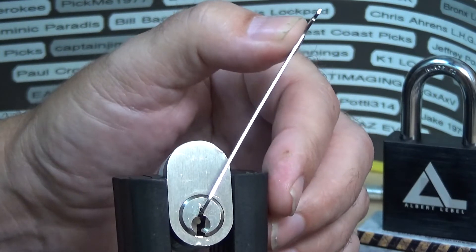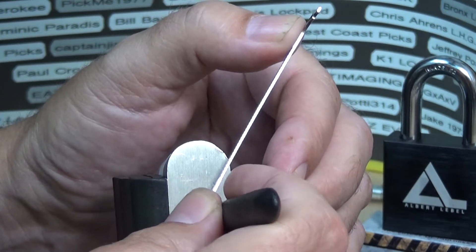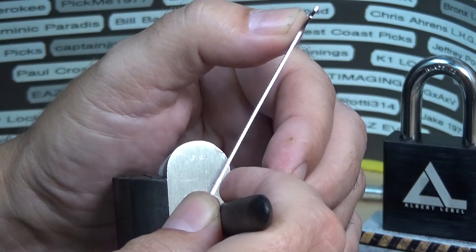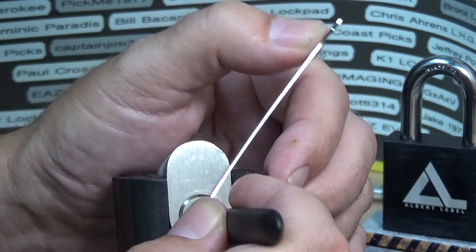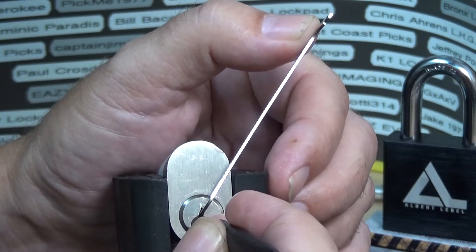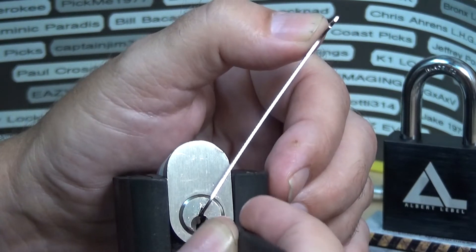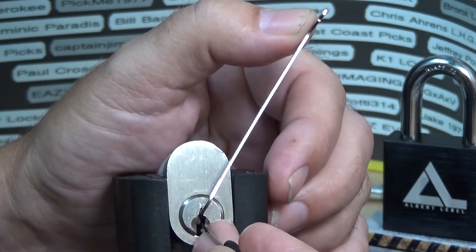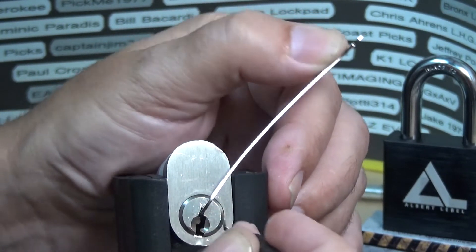I'm going to start off with the southord. I'm going into the back first and I'm going to drag it forward to at least feel that back pin. Okay, there we go. I did notice that it's real easy to get into a false set but not that easy to finish it off. It will pop into a false set pretty quick, which tells me there's some designer pins in there, because it's already turning a little bit.